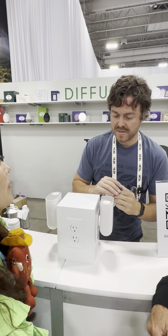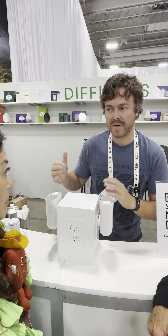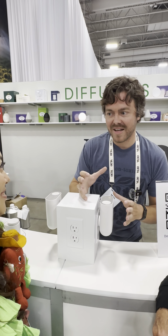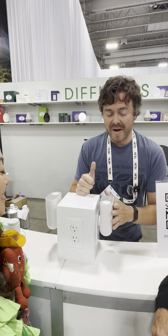All of those features can also be controlled through the app. If you press and hold the power button, you can sync it with your phone and Wi-Fi and control it remotely. Realtors have come through and said that's awesome — they can just turn it on before a showing.